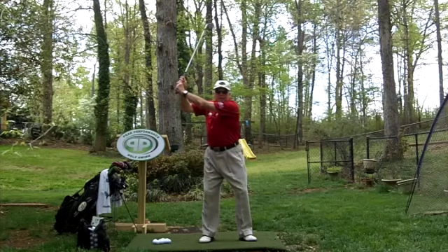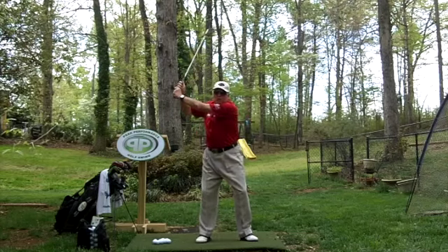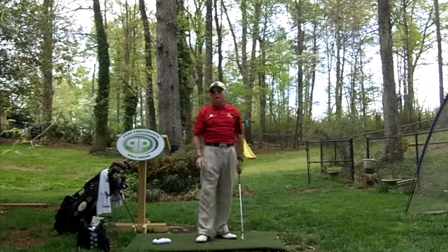Lift them together and make sure that your spine stays the same. The whole key is: lift as far as you can go without changing your spine, and as far as you can go where you're keeping the three-quarter swing. So I think it's probably just a little bit more arm lift.